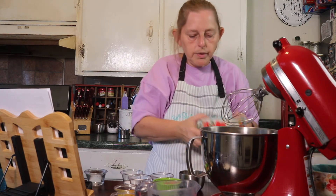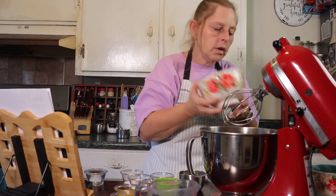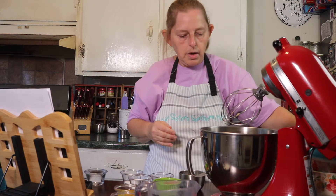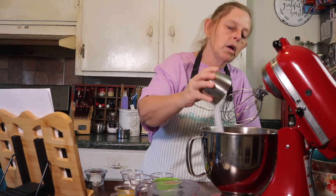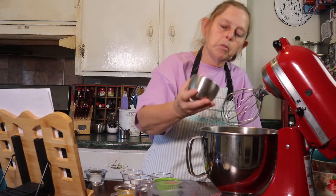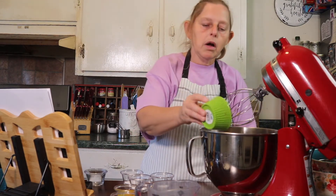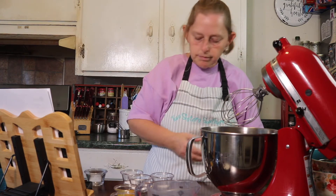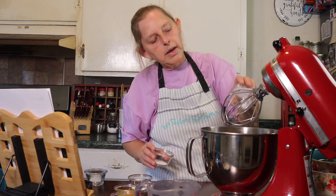We're putting our flour and all our dry ingredients in — even though technically sugar is a wet ingredient because it converts over to liquid. Put our cocoa powder in, all our salts, baking powder, baking soda.